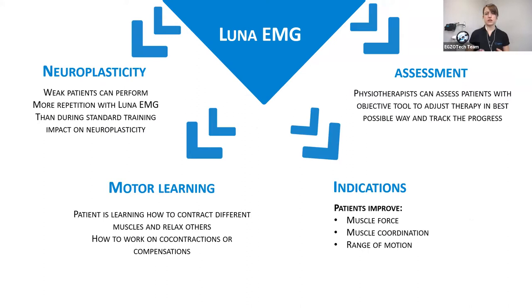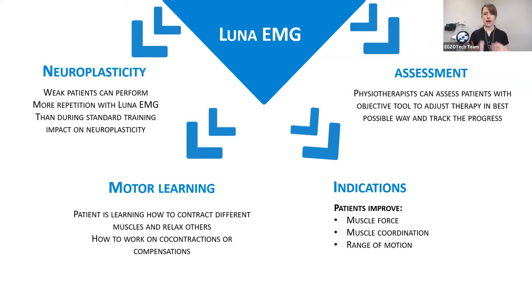What else do we use as an approach in our device? The neuroplasticity — through a lot of repetition of the same movement, we want to influence neuroplasticity. We also want to work with our patients through motor learning — teaching the patient how to contract and relax certain muscles. The patient is actively learning how to perform the movement, and this is how we achieve results even after one session, because motor learning is occurring.